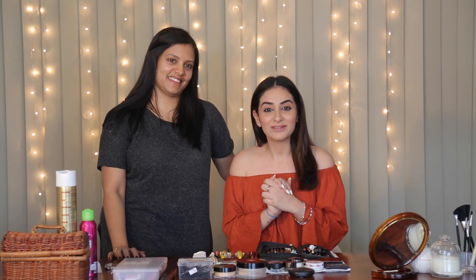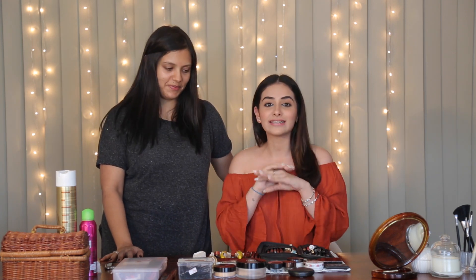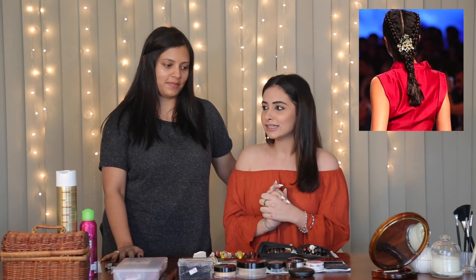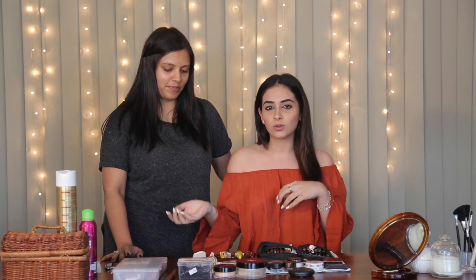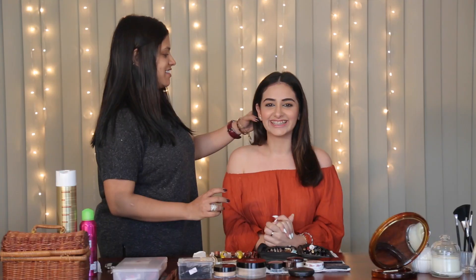Hi everybody, I'm Natasha. Welcome to Miss Malini's Beauty Channel. I'm with Aarti Nair once again. Since braid is the hottest hairstyle ever this summer, we're going to do a look inspired by Anita Dongre's hairstyle during Lakme Fashion Week. It's an inspired hairstyle, something you can carry off to work, and it's easy to do. She's going to show us how to do this on my hair. Let's start.